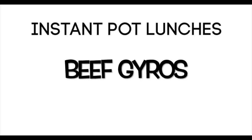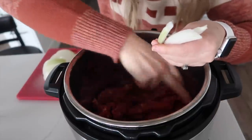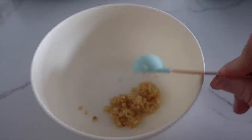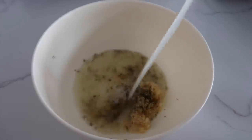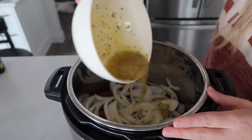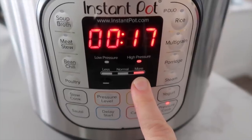The next recipe is Instant Pot beef gyros — whatever you call them. Add about half a cup of beef broth to the bottom, then two to three pounds of steak sliced up — you can also use a roast. Add an onion sliced into big chunks. In a separate bowl, combine four teaspoons of minced garlic, one teaspoon of oregano, half a teaspoon each of salt and pepper, three tablespoons of lemon juice, and about a quarter cup of olive oil. Mix that together and pour it on top of the steak and onions. Put the lid on, make sure the knob is turned to sealing, push pressure cook, and set it for 25 minutes.